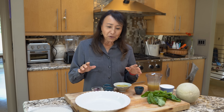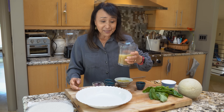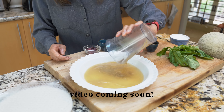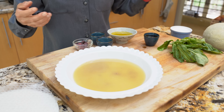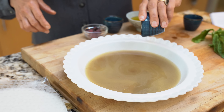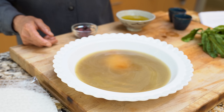This prosciutto — I have fooled so many people with it — starts out with a cup of broth. This is made from my homemade bouillon, reconstituted with a cup of warm water, to which I'm going to add a quarter cup liquid aminos, two teaspoons of sugar, two teaspoons of liquid smoke. If you have beet juice, you're going to add a quarter cup to this and then you're ready to get started with the marinade.